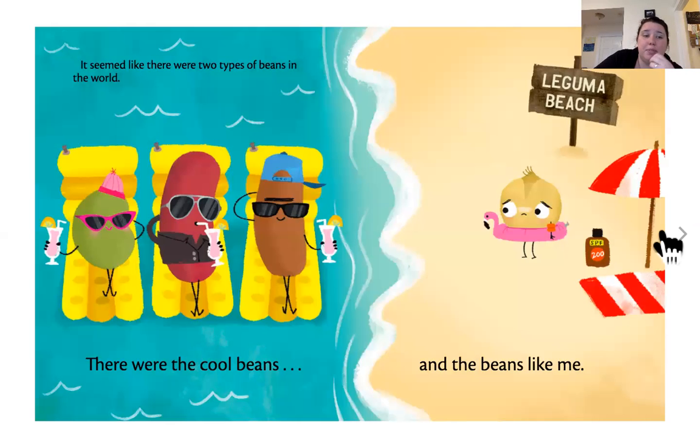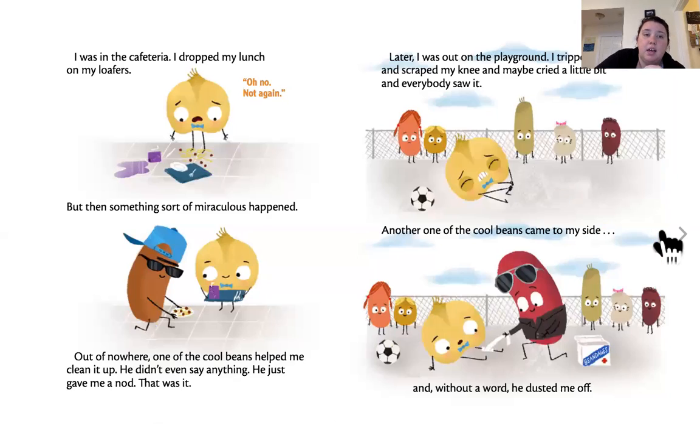It seemed like there were two types of beans in the world — there were cool beans and beans like me. I was in the cafeteria, and I dropped my lunch on my loafers. But then, something sort of miraculous happened. Out of nowhere, one of the cool beans helped me clean it up. He didn't even say anything. He just gave me a nod. That was it.